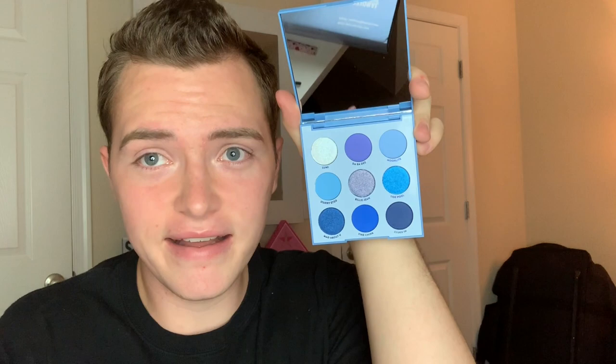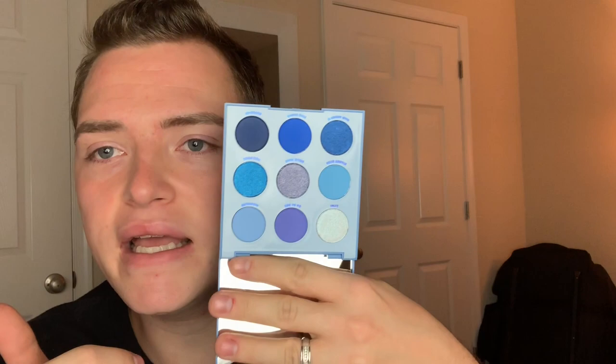Welcome back to another video on my YouTube channel. Today I'm going to be doing my makeup using the new ColourPop Blue Moon palette. It's only $12, and in all the videos I've seen people do of this palette it looks a lot bigger, but I got it in the mail and it's so small — but it's super cute.